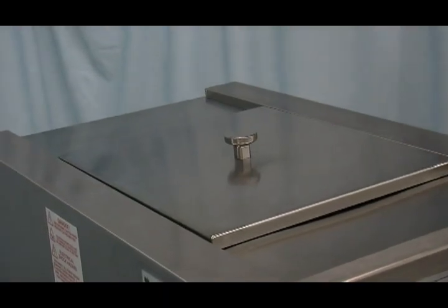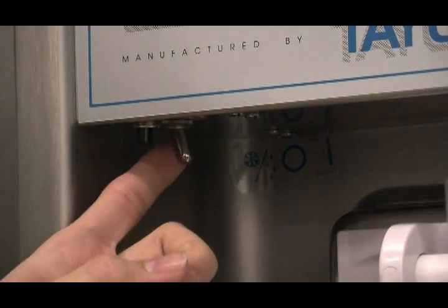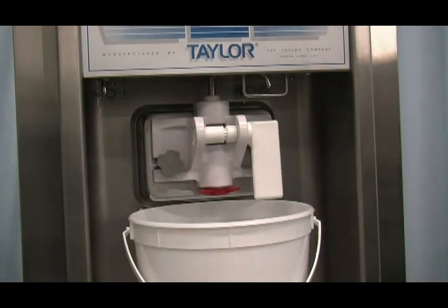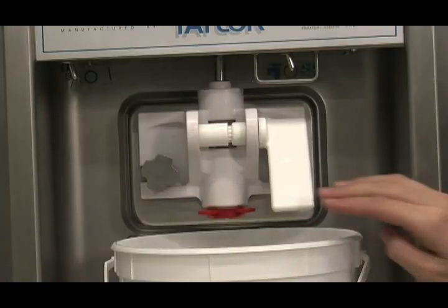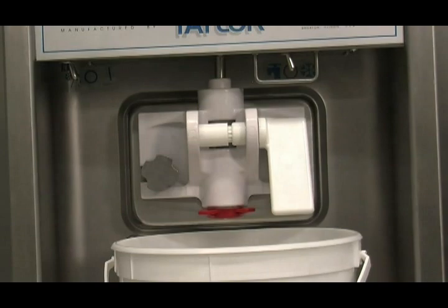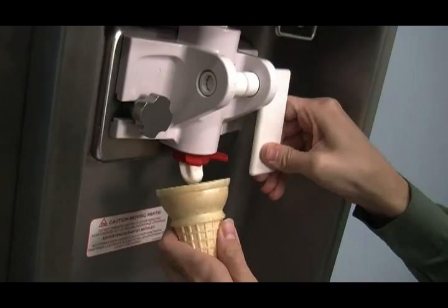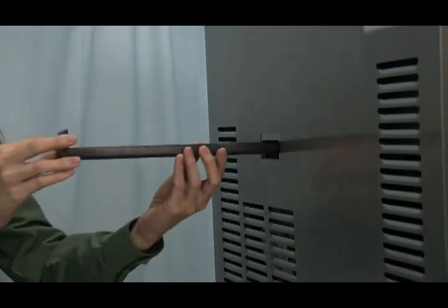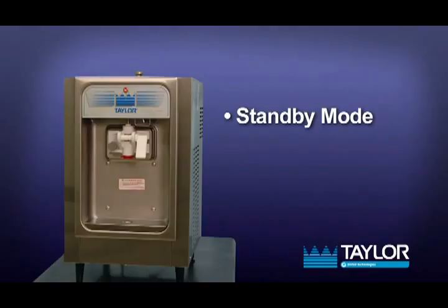Place the mix hopper cover in position. Place the mix refrigeration switch in the on position. Place the power switch in the auto position. Momentarily raise the draw switch paddle to activate the refrigeration cycle. When the unit cycles off, the product will be ready to serve. Slide the rear drip pan into the hole in the side panel.